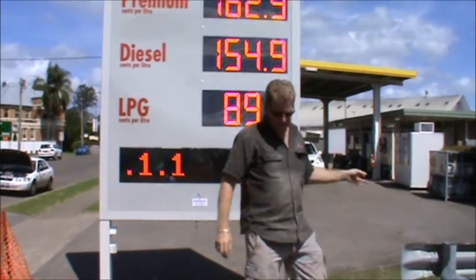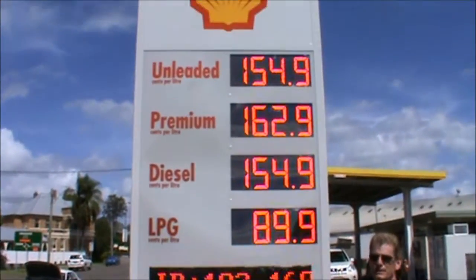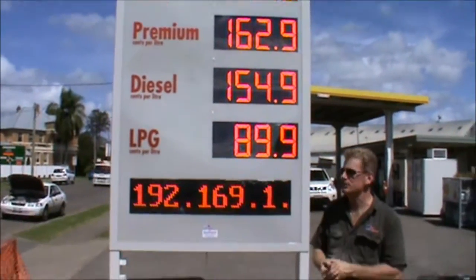The display brightness can all be turned down or turned up. It can be programmed to come on at different times of the night, so if you have a council restriction to dim it at nighttime, you can actually turn it off at night as well.